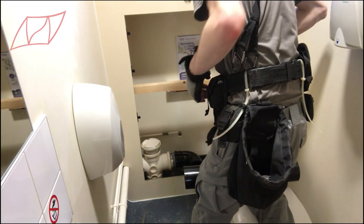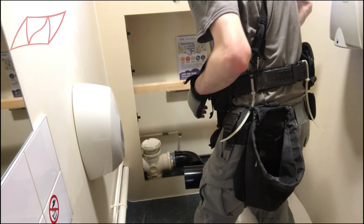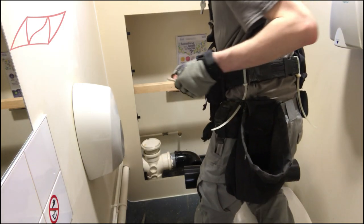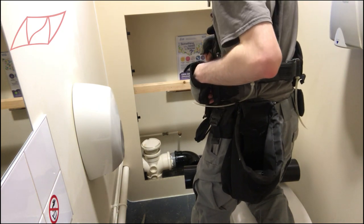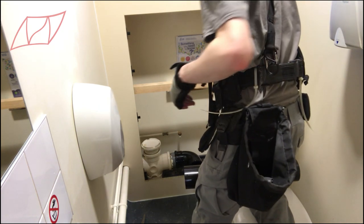We've got the classic plumber's workbench here — working on the toilet that you're installing. I know a lot of people do it, but that doesn't make it right.